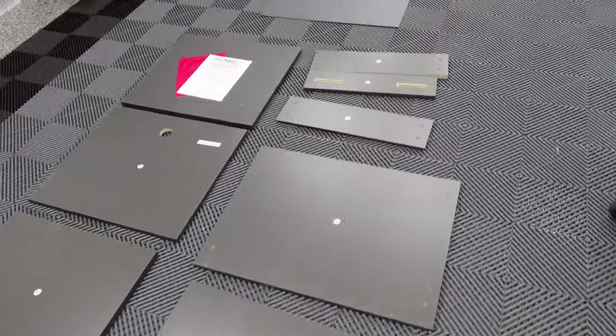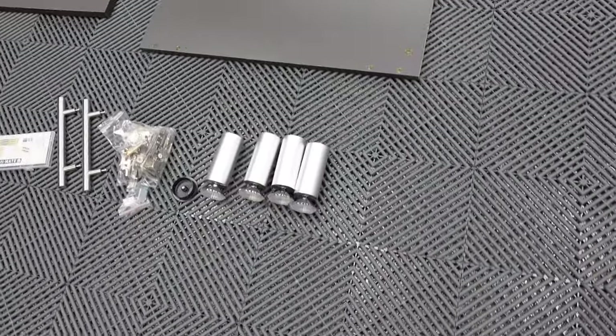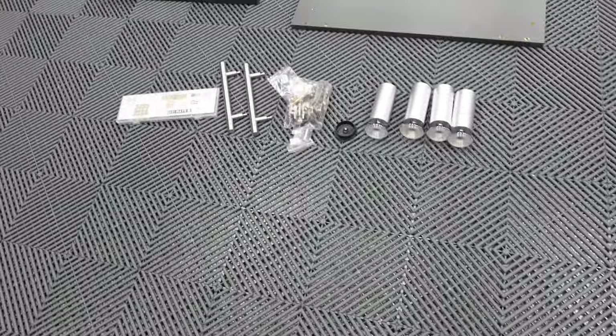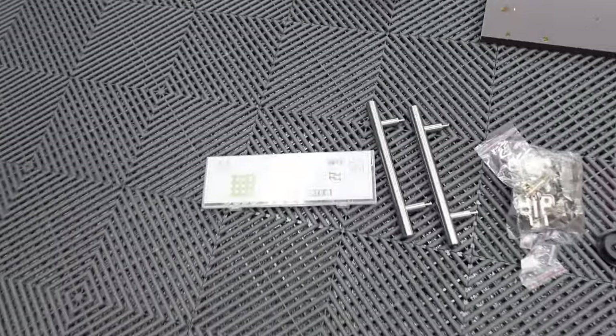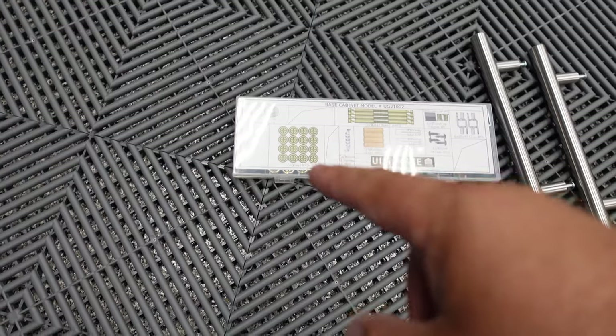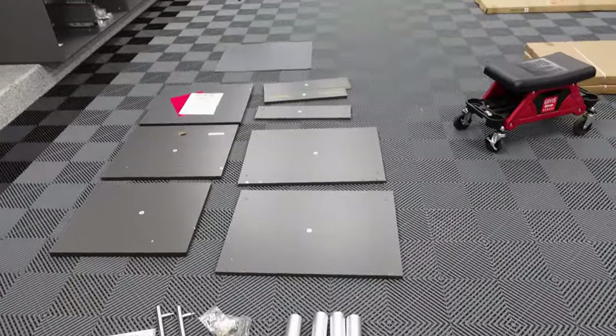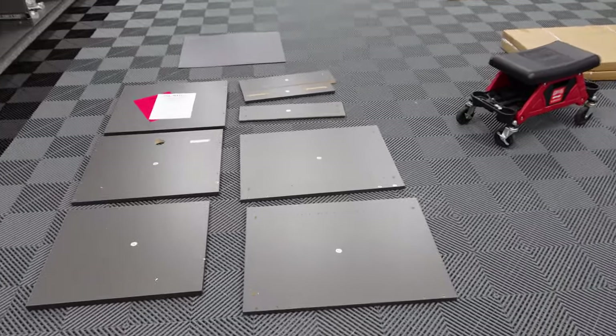Here's what's included in the box. Everything is nicely labeled. We have the legs, the brackets, the handles, and all the hardware. What I like to do is install all the cams and the dials in all of the holes that are necessary. That way when we get assembling, it's all ready to go.